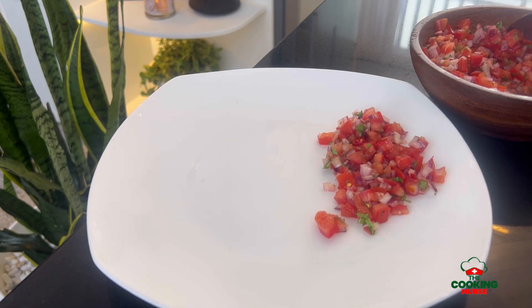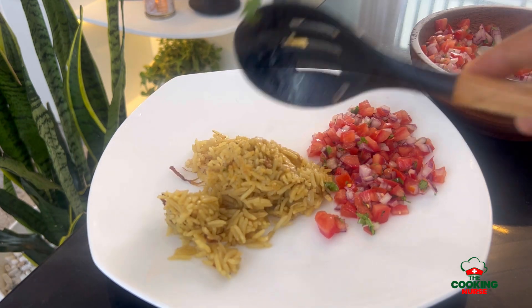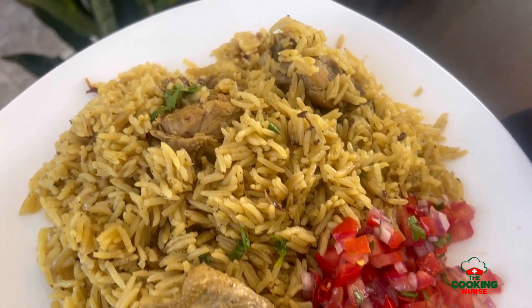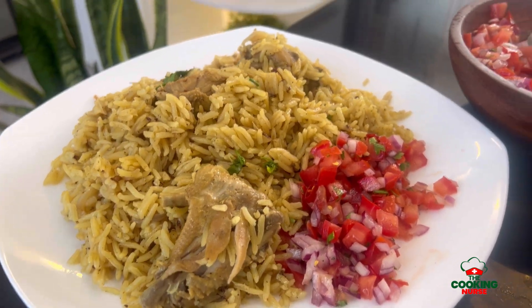Thank you so much for watching up until now. I hope to see you soon in my next videos. If you haven't subscribed yet, please subscribe and follow me on my other platforms. I'm the cooking nurse, as always — enjoy, bye!